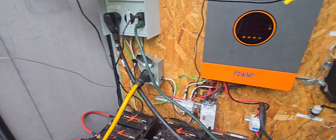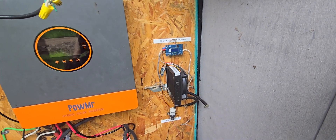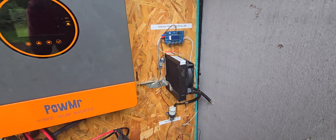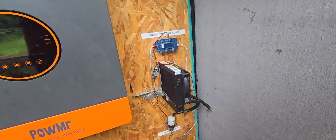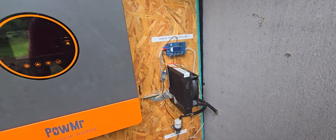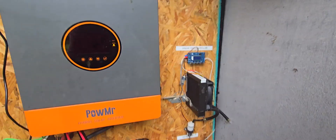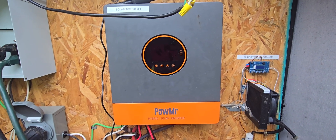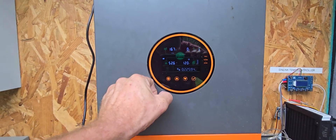I had big plans when I built this — I built it off-site — to actually water cool this thing and use some cool stuff. I don't really need it yet, although I may in the summer. But it's been a little bit of a trick getting this thing tuned.